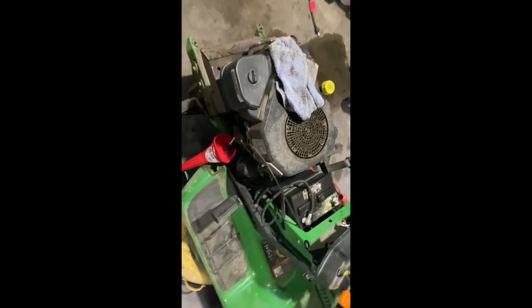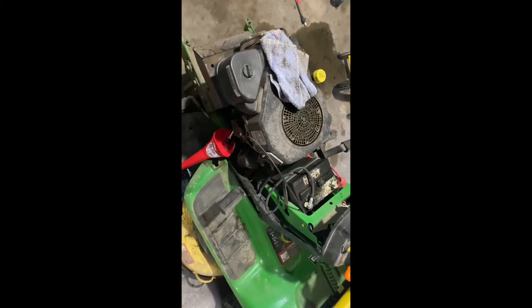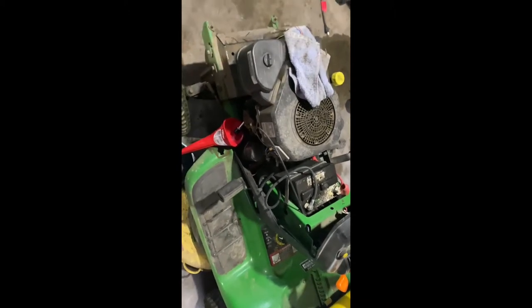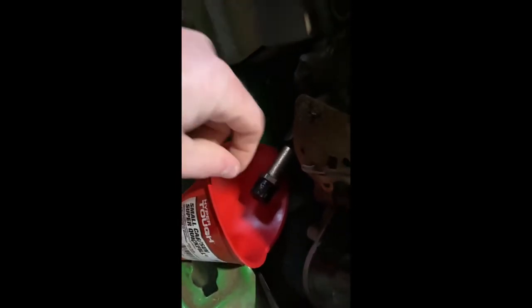Hello everyone. I uploaded a video about three years ago on how to change the oil on a John Deere LT 160, and one of the most common questions I get is: what happens if this drain plug right here is stuck? This black cap — I've personally never had that happen to me, but I suppose if it did, you could take a little screwdriver and kind of work around it. You want to try not to damage it because it is just plastic.